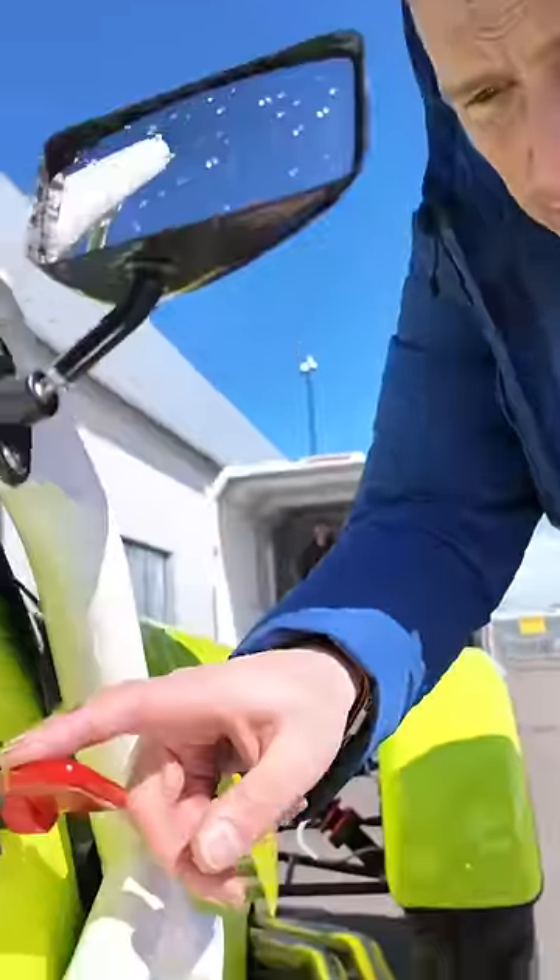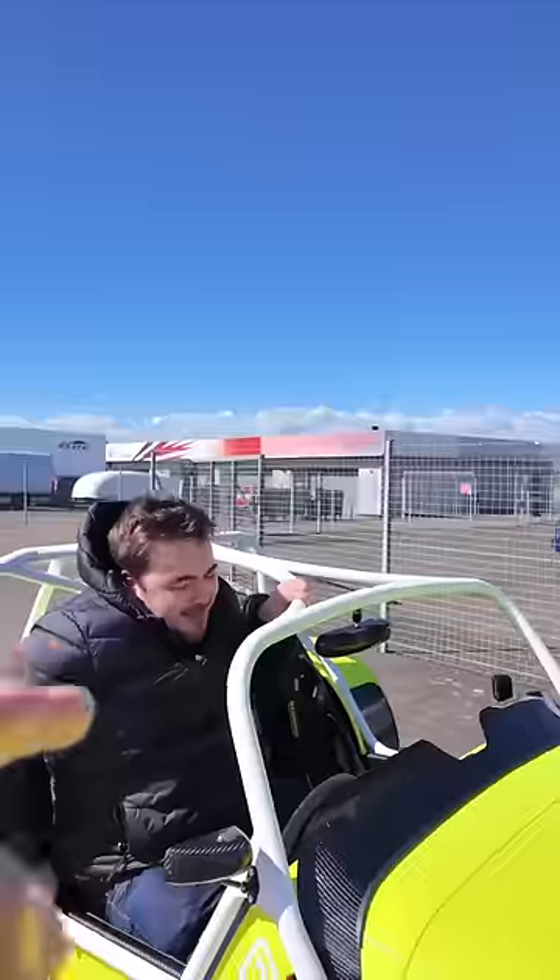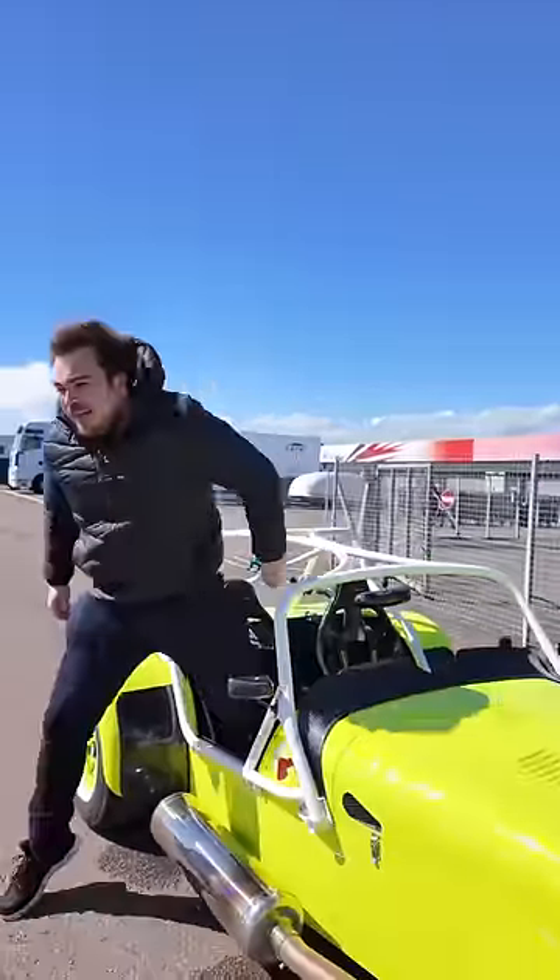there's a kill switch on the outside so you can do this — or you get out the car.